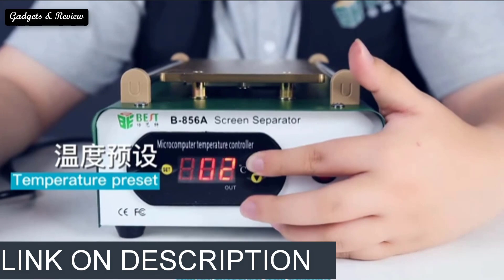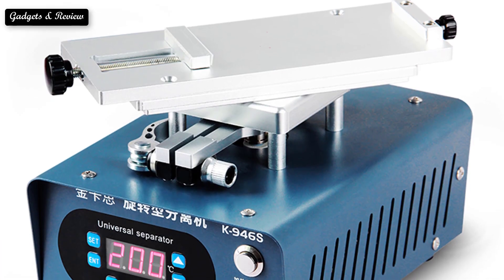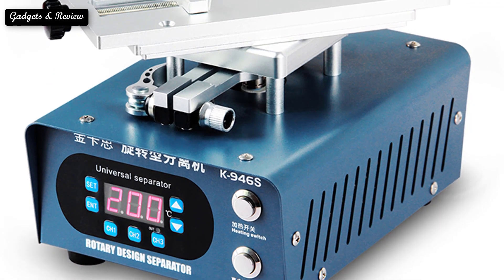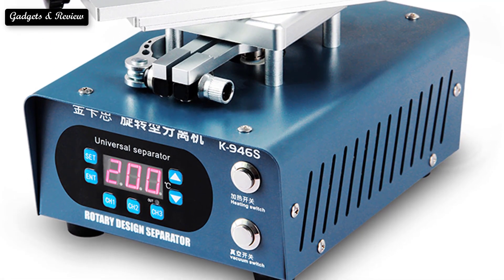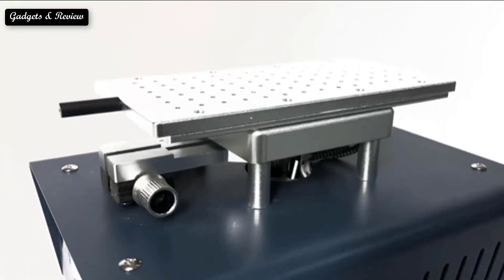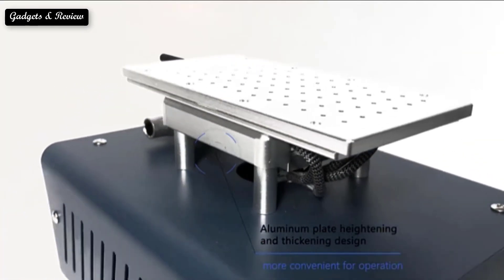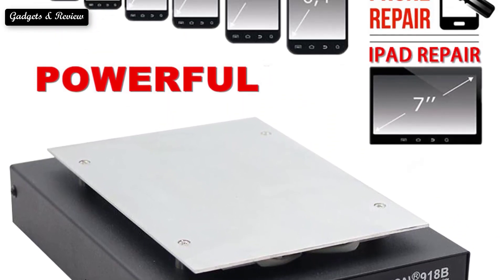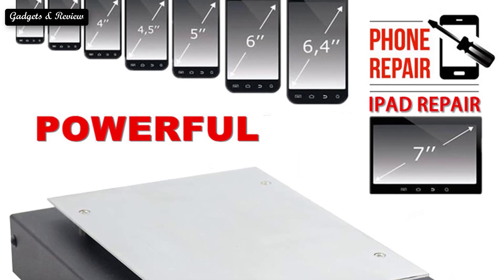Finding the best LCD separator machine to help you in your repair needs can be a headache. There are many things you should ask yourself when choosing the right separating machine for your shop. If you are visiting this page you probably already know everything about repairing current devices. If you wish to maximize profit and do repairs faster, you will need one of these machines for your repair shop. So here are our top 5 best LCD separator machines.